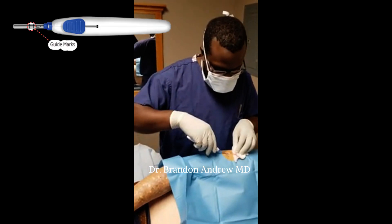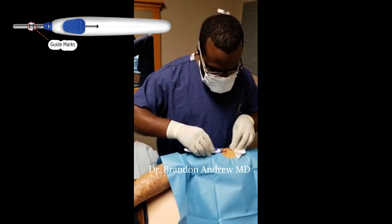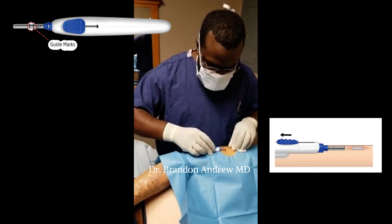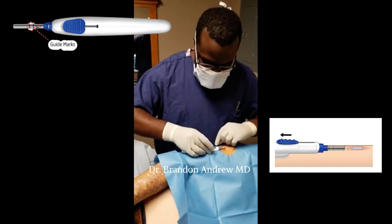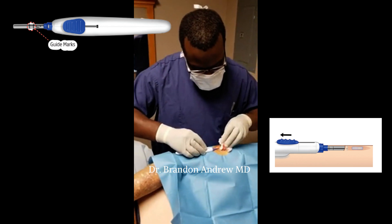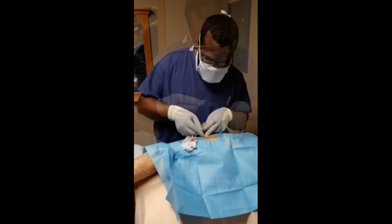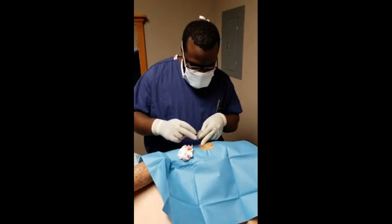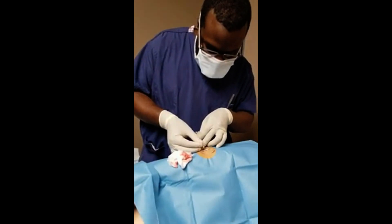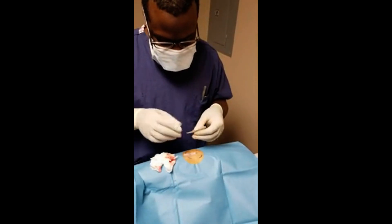Now, using the insertion tool containing the sensor, insert the cannula into the incision, lower your hand parallel, and advance into the pocket created by the blunt dissector. Then retract the slide to deploy the sensor into the pocket. Confirm visually that the sensor is no longer in the cannula, and confirm by palpation that the sensor is seated nicely in the subcutaneous pocket. Finally, place steri-strips and dressings. The insertion procedure takes about five minutes.